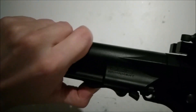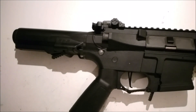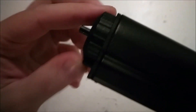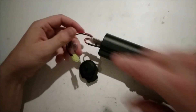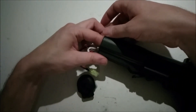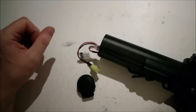Slide it all the way out so it will come off. Down here there is a small button that you push up to open the battery compartment. And here you will find the small safety and the electronic trigger unit — ETU, as G&G calls it.